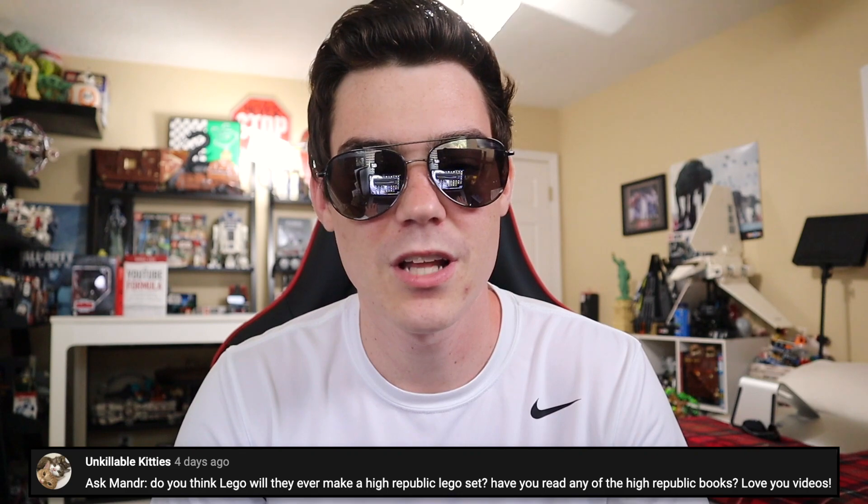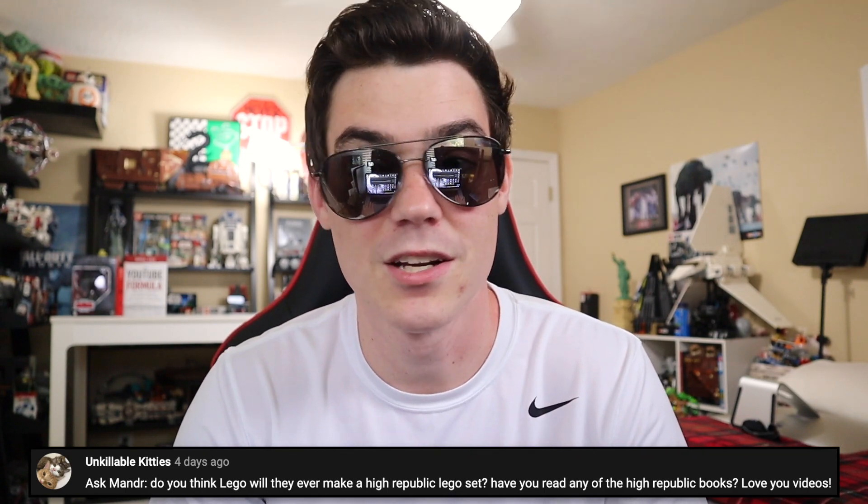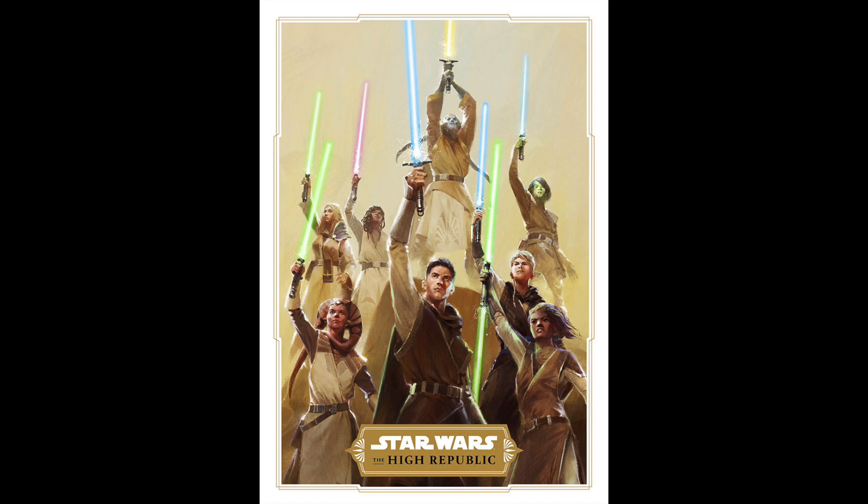Unlikable Kiddies says, do you think LEGO will ever make a High Republic LEGO set? No — it's a book. I can't think of a book that LEGO has made a set based off of. I do not see a world in which LEGO makes a set solely based off a book like that. Especially because LEGO is scared to make prequel trilogy sets — there's no shot they're going to make a set based off a book. It's just not going to happen.